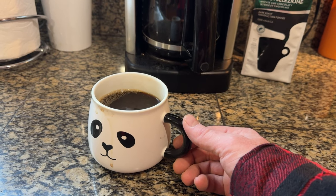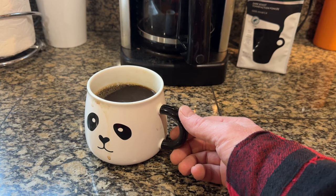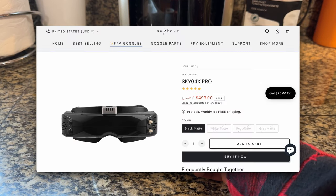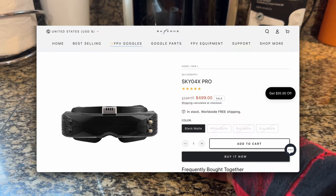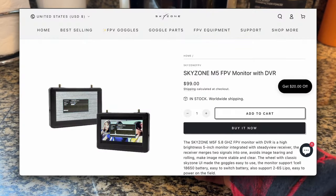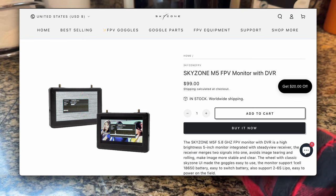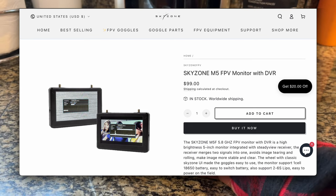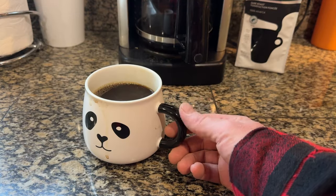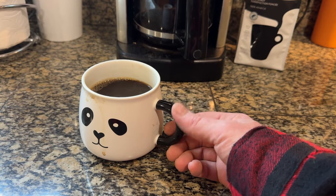The buy-in price point on the 04X — the brand new ones are probably in the $400 price range. I'll get you an exact price in the review. We also have a new monitor to check out called the M5. We're going to open up the box together and look at everything included inside the 04X box for the goggles and the new monitor.